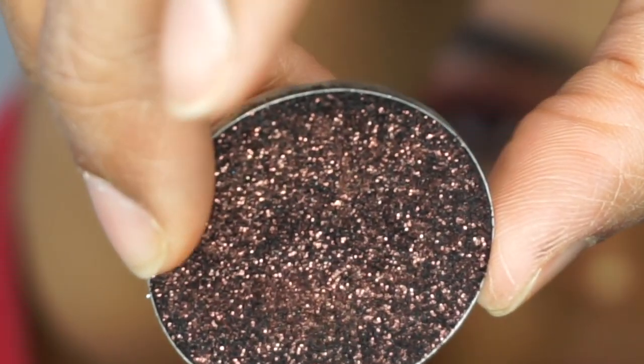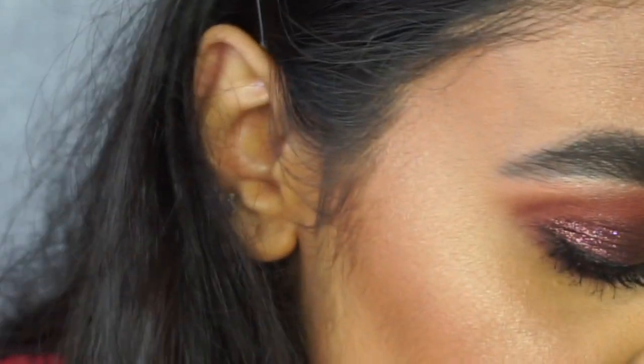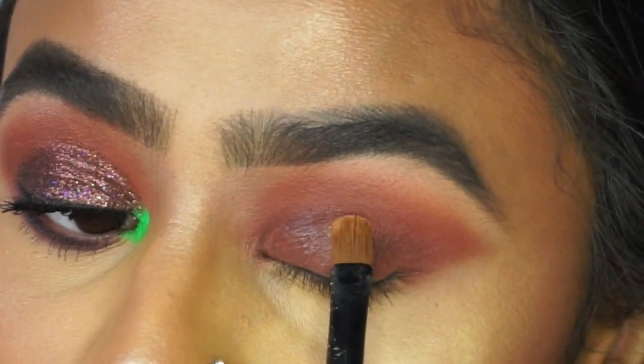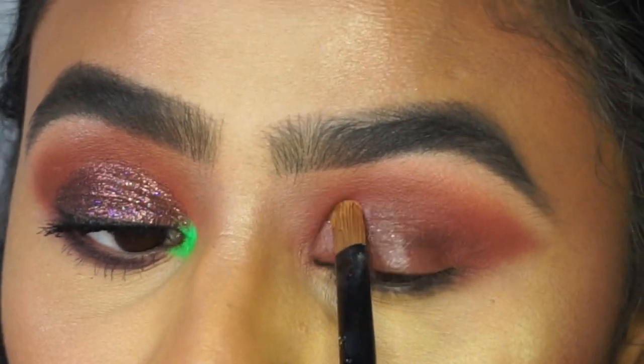I'm applying glitter glue onto my eyelid — this is the LIT Cosmetics glue. I'm picking a flat brush, applying the glue onto the lid, and making sure it's tacky when I apply the glitter because that will help it to stick.